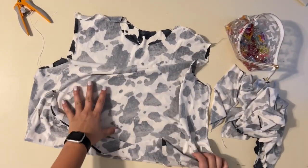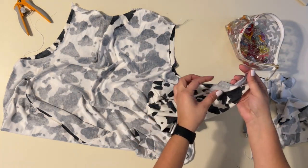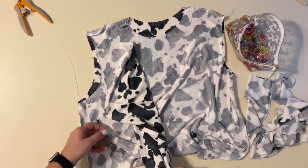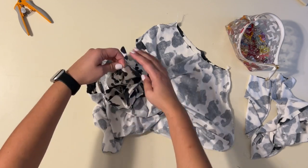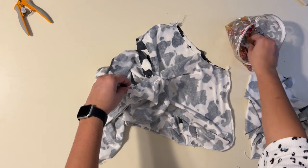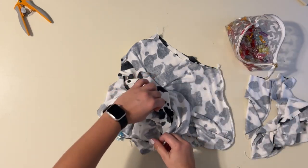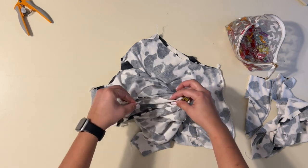My bodice is completed and my sleeves are done. I'm going to grab my sleeve, turn it right side out, and find the one with the mark for the back — that's going to be facing the back of my bodice. As you can see, the front is lower than the back. I'm going to stick my sleeve right into the armhole and match up the inner seam of the sleeve with the inner seam of the bodice, right sides together. Then match the back mark of the sleeve to the back of the bodice, matching right sides all the way around the armhole. We're going to do that for both sleeves.